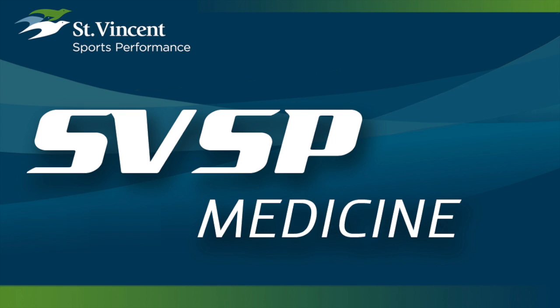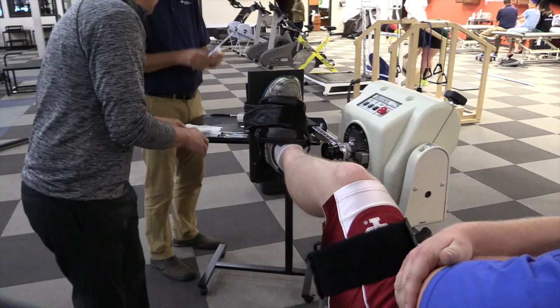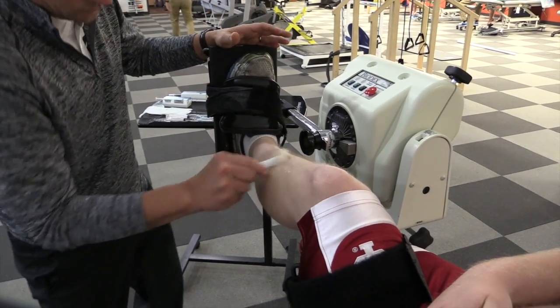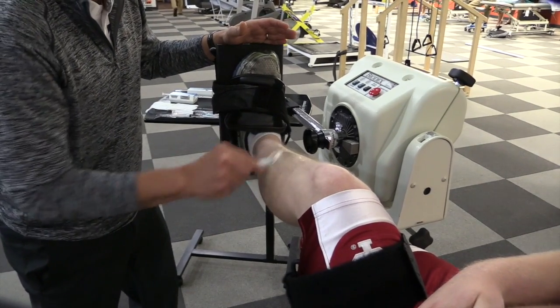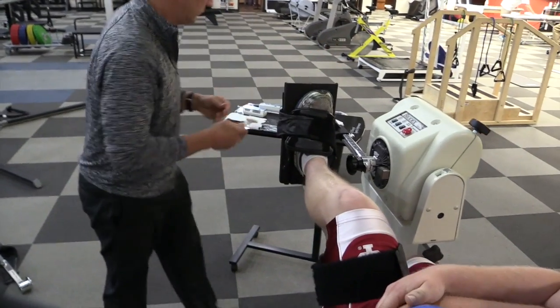This is an instructional video on the process during exertional compartment pressure testing at St. Vincent Sports Performance. The appropriate area is marked identifying the anterior and lateral compartments, and these areas will be appropriately prepared including a chloroprep cleaning of the area.